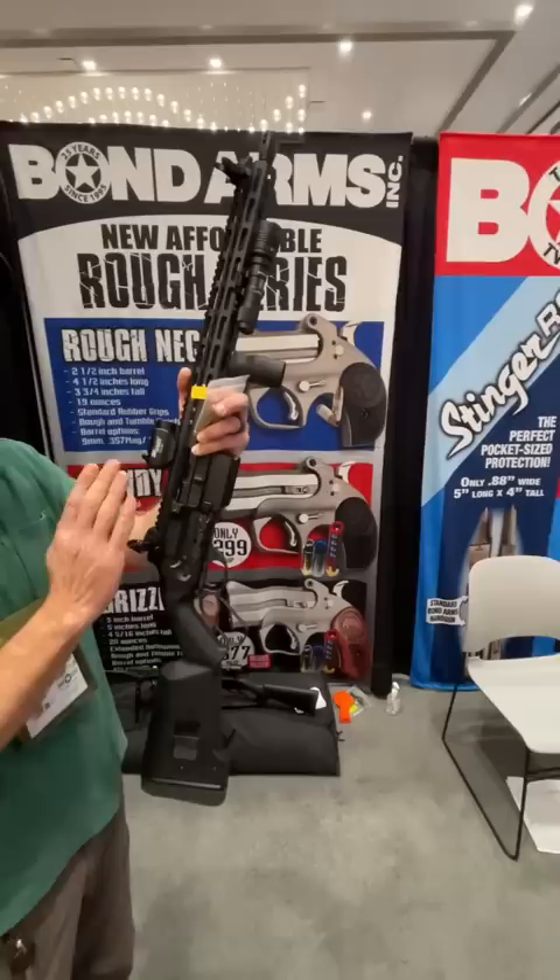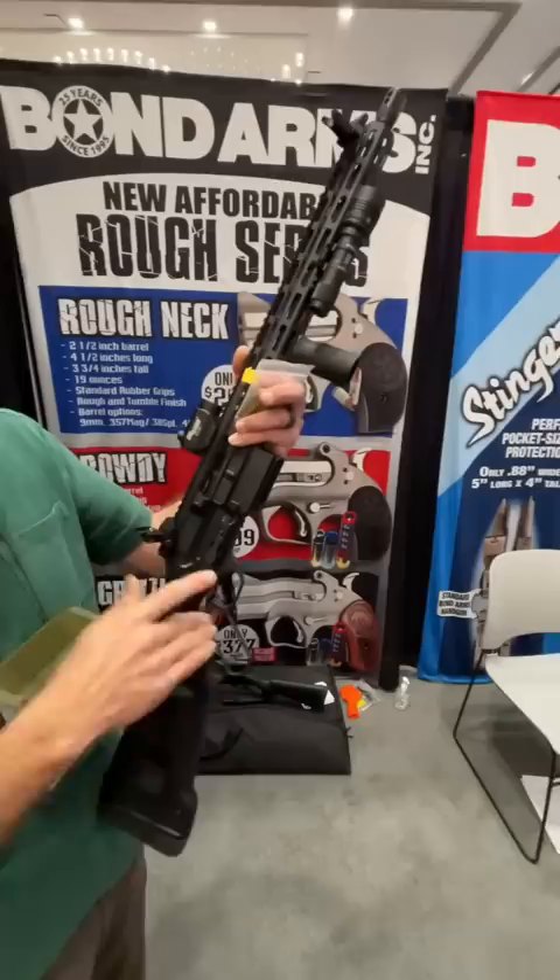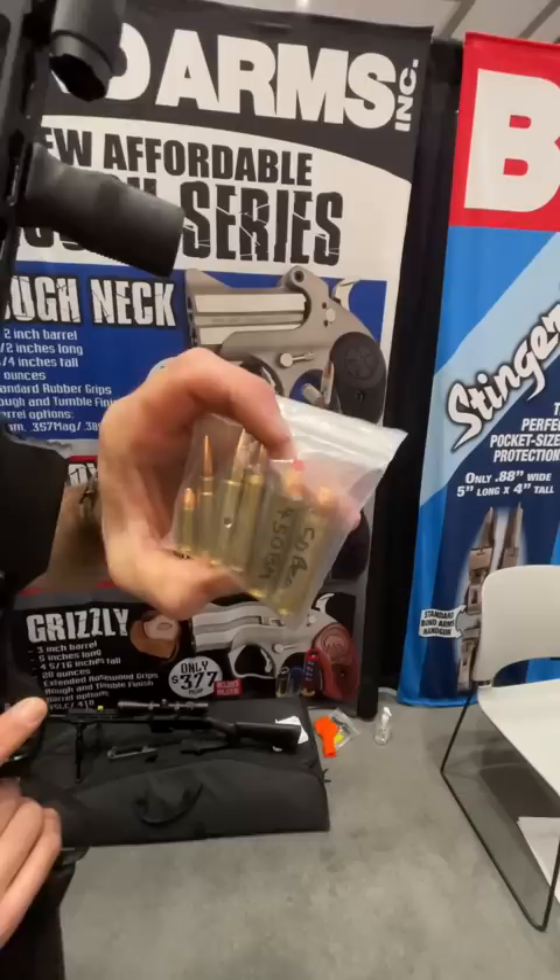Think of it this way: a lever action lower for your AR-15 upper. That's pretty much what it is. But you're maybe thinking, what about the gas tube? You remove the gas tube, turn the gas block around so it's now a blocked gas block, and you're ready to go — and you have your lever action AR-15.